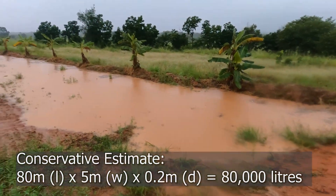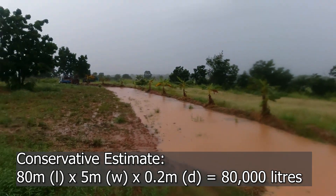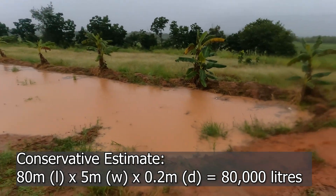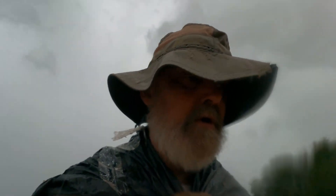Just to put this into perspective, our total rain collection tanks come in at around 24,000 litres. In one rainfall, this swale has collected at least 80,000 litres. That's a lot of water — water that would otherwise just wash off the land and take all the soil away.